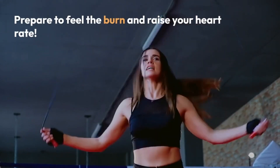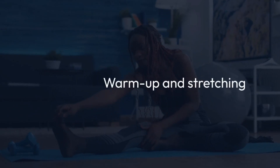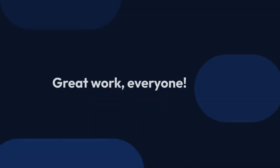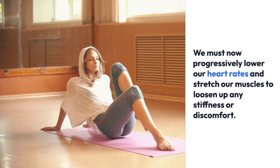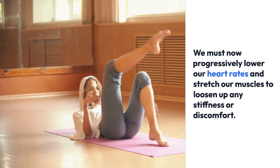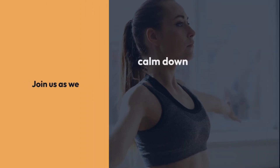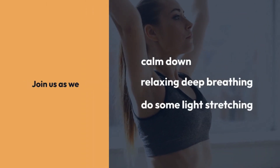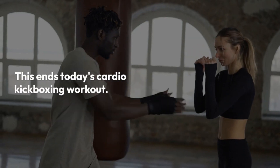Warm down and stretching. Great work, everyone! We must now progressively lower our heart rates and stretch our muscles to loosen up any stiffness or discomfort. Join us as we calm down, concentrate on relaxing deep breathing, and do some light stretching. This ends today's cardio kickboxing workout. Stay hydrated, pay attention to your body, and personalize this exercise routine.